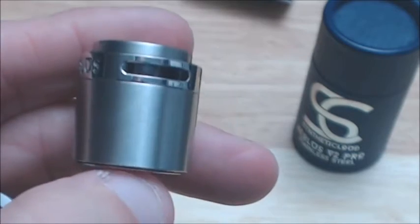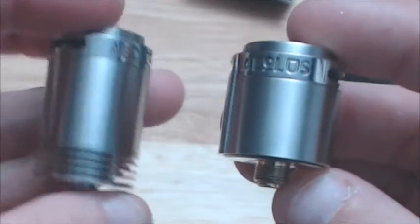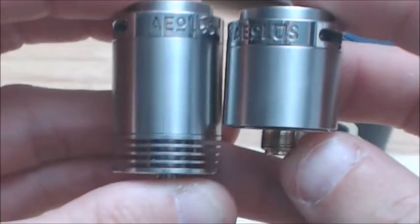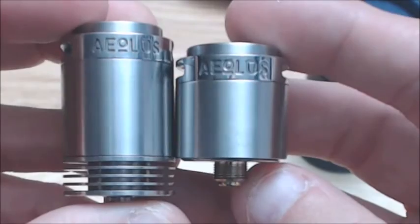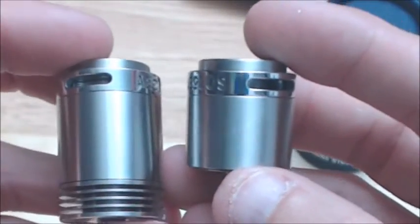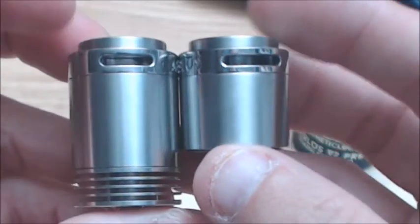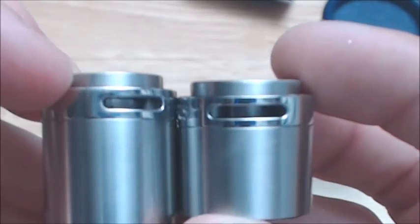Here's the Aeolus Version 2 Pro. I have the first one right here. As you'll notice, the barrel is a little bit shorter, and you don't get the heat sink fin things, so if you were a fan of that, I'm sorry. There's a lot more air flow on the Version 2.